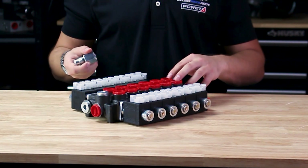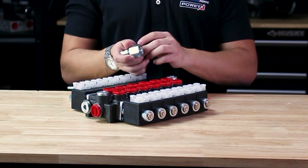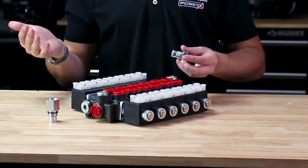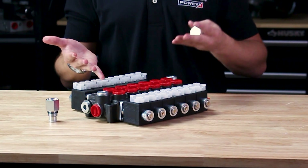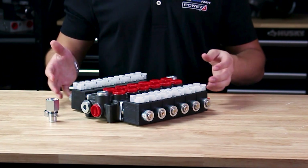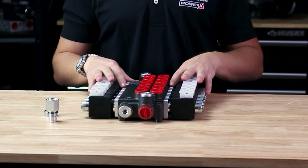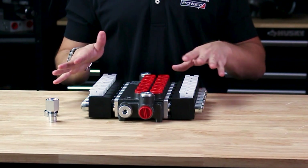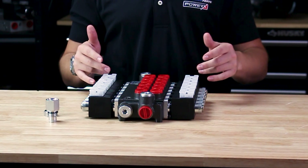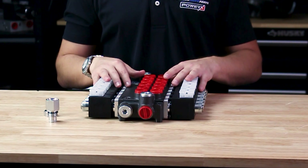This valve has power beyond capability — you can insert a power beyond sleeve into the power beyond port to feed hydraulics downstream to another valve. These valves come standardly set up as open center, so to convert to a closed center system you would need a closed center adapter plug. They have DIN connectors on the coils and work great for add-ons for a custom truck or additional hydraulics for your tractor, skid steer, or similar equipment.